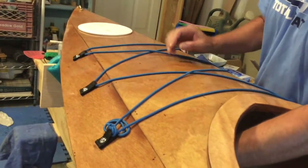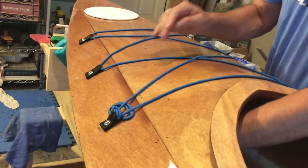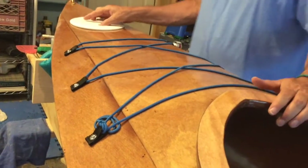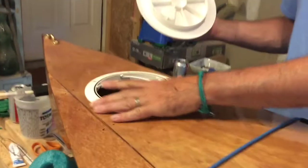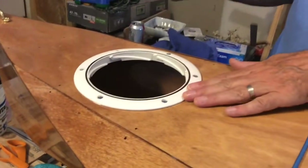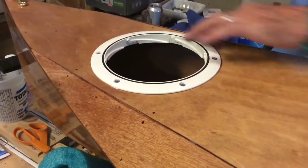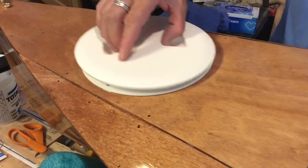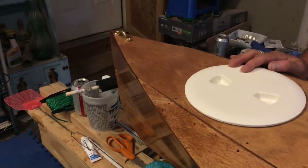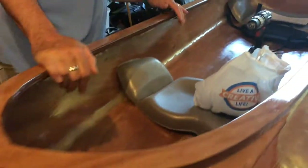These are also bolted through with locking nuts on the underside. This hatch up here is just a commercial hatch you can buy — I thought it was easier than doing it the way the plan said. This is sealed down with 5200 and then half-inch screws. Pad eye on the front — good with that.